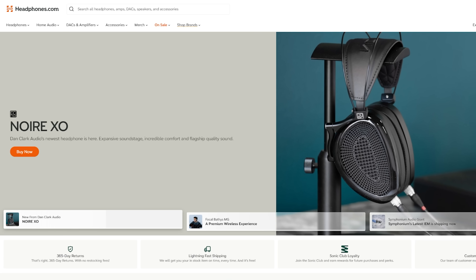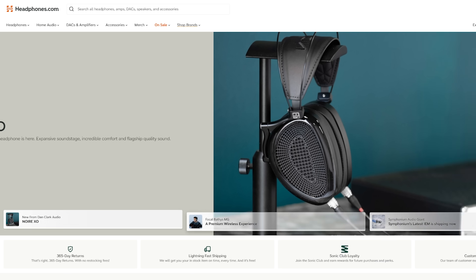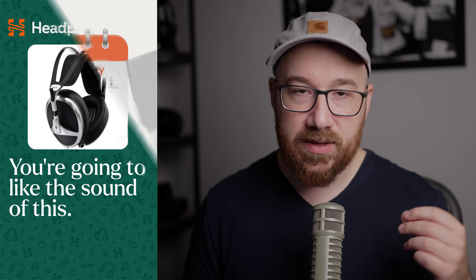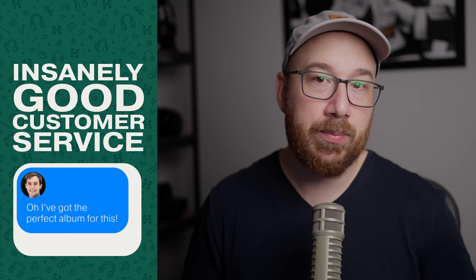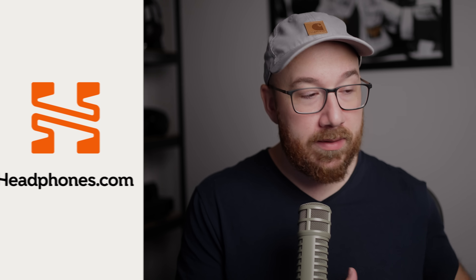Now would be a good time to consider subscribing if you want to get all kinds of useless headphone knowledge inflicted upon you. This is a plug for our sponsor, Headphones.com, who makes all these videos possible. Headphones.com is a great place to learn about and buy headphones. The creators, Andrew and Taryn, wanted to create the ideal place for headphone and audio enthusiasts, and it's why they introduced things like the 365-day return policy and empowered reviewers to speak their minds. That's why you will see critical and negative reviews from us on this platform. Keep Headphones.com in mind the next time you're looking for headphones or audio gear.